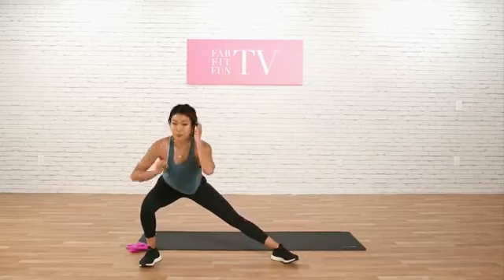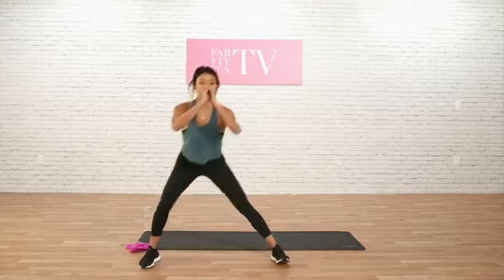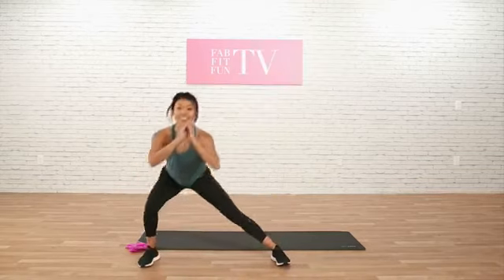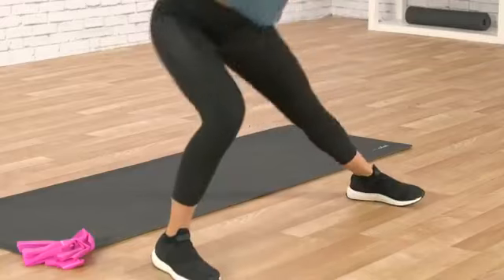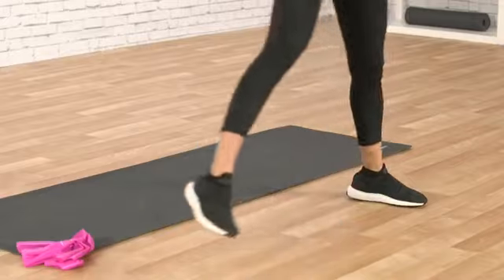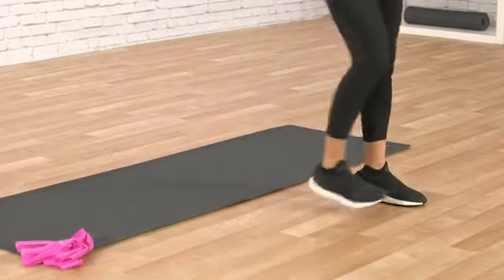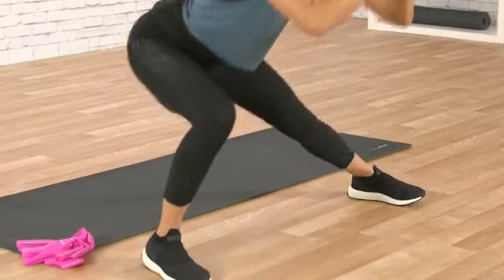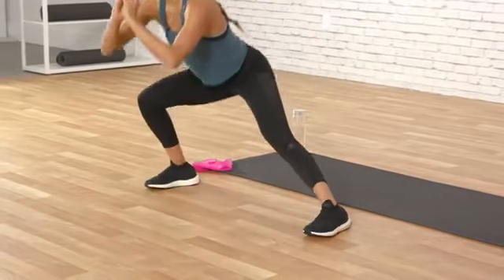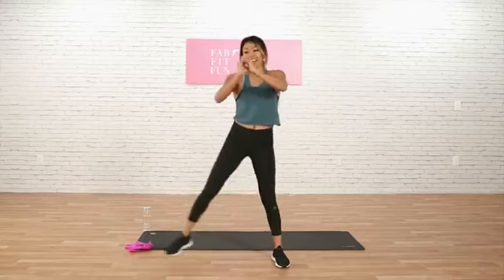Now we'll go into a lateral lunge here. We're going to push our booty back. Our knees are aligned with our toes, but not over them. Just really push back. And let's do 10, 9, 8, 7, 6 — we're really just warming up our booty. Getting our glute activation in here. 4 more. 3, 2, and 1.